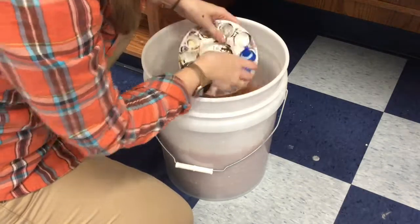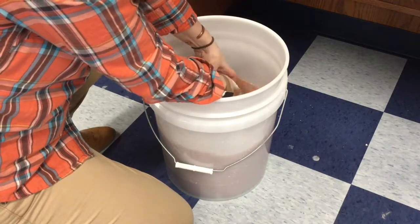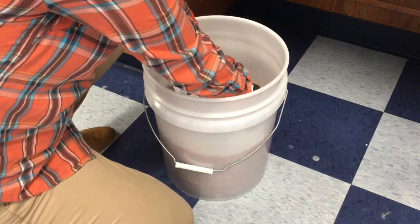You can check it throughout by lifting it up to make sure all the paint is off your palette. Once your palette is cleared of paint, you can place it in the sink for a final rinse.